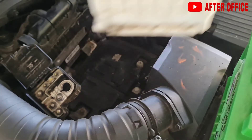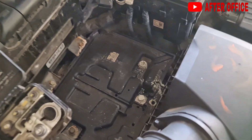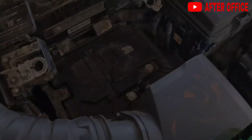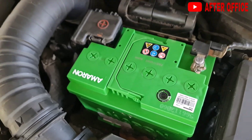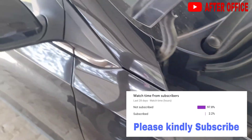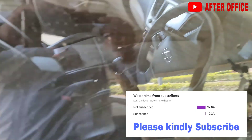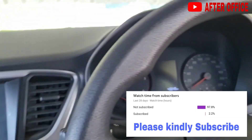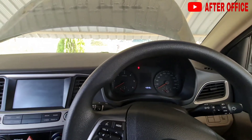The battery is removed — we will clean this and put on the new battery. Now let's start the car and see. I hope this battery lasts for about five years. For the old battery I got about 1,000 rupees in exchange.